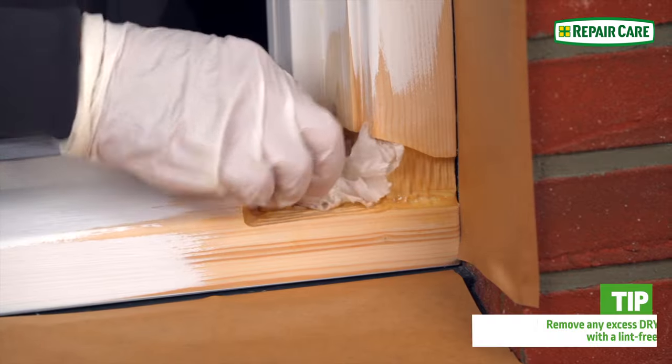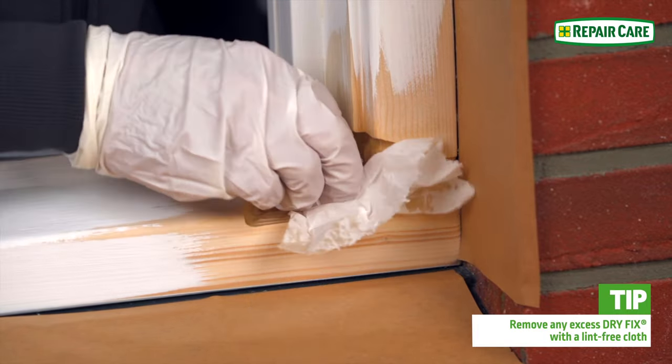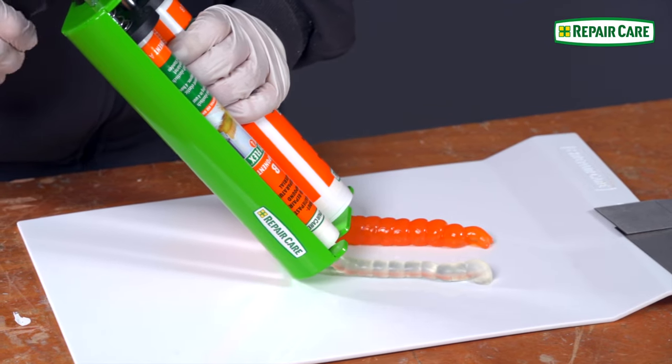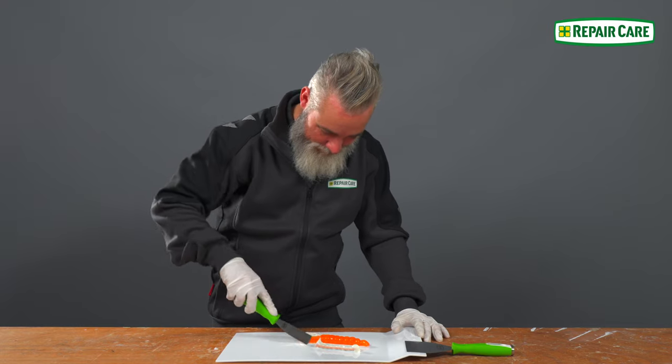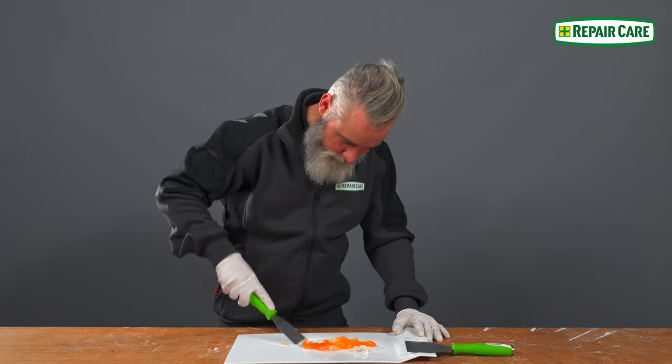After 20 minutes, pat the repair dry. Dispense the resin with the EZQ High Performance Dosing Gun. Mix the DryFlex to an even color and then spread the resin as flat as possible on the mixing plate.